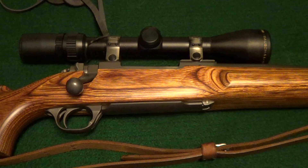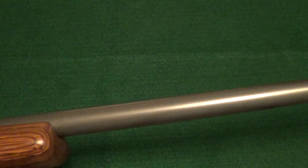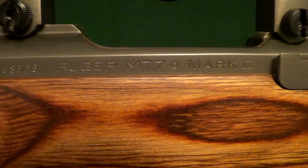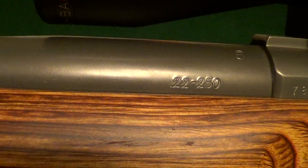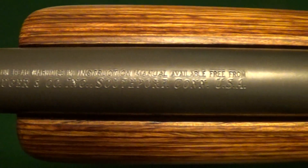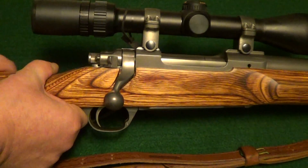This little rifle will reach right out there. Very solid rifle with that heavy bull barrel. These are designed as either a target rifle or a varmint rifle — a big heavy barreled gun made to be good and solid.